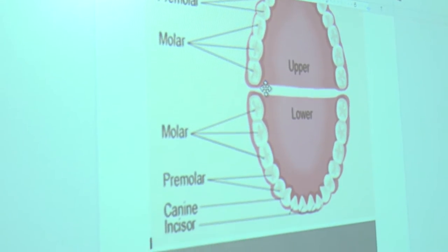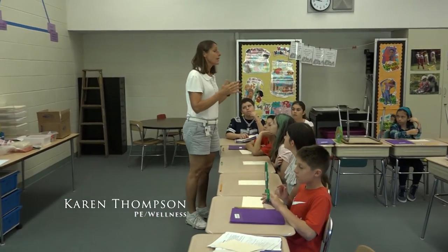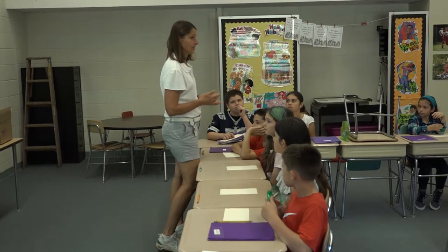Today we're going to talk about the four kinds of teeth that you have in your mouth — that all of you have — and then you're going to make your own tooth model. Next week when you come back, you're going to learn how to brush your teeth and how to take care of your teeth.